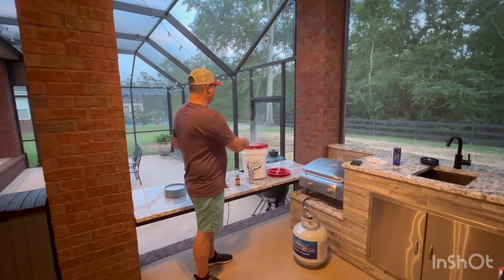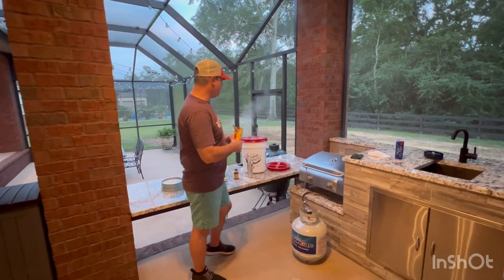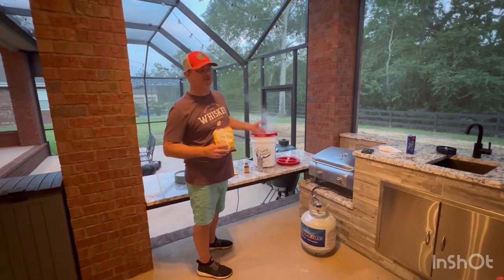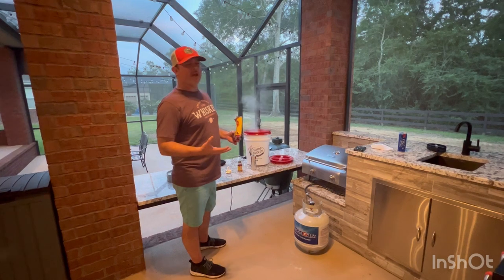It took about 40 minutes to come to a rolling boil, and I made sure I put the lid on tight, because if you do it without the lid on it's going to take a lot longer. So 40 minutes — a little bit longer than I like, but not too bad.